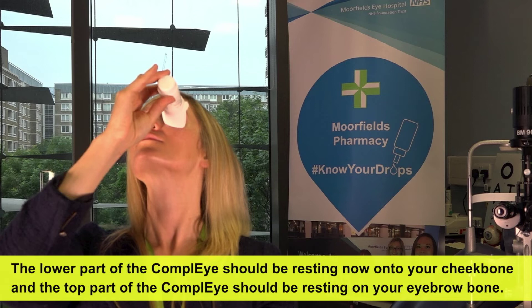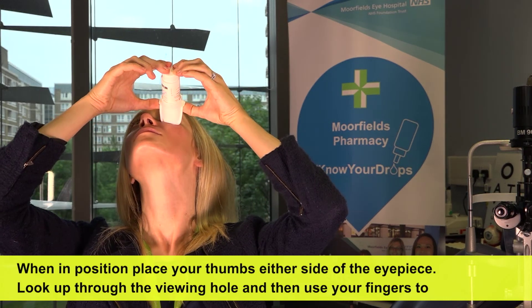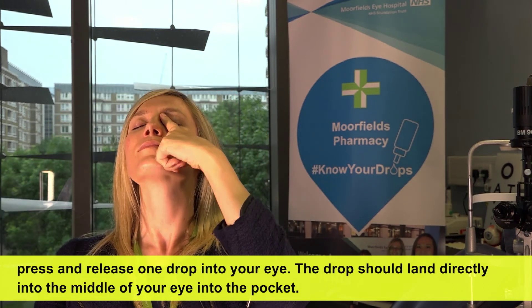The lower part of the Comply should be resting on your cheekbone and the top part of the Comply should be resting on your eyebrow bone. When in position, place your thumbs either side of the eyepiece. Look up through the viewing hole and then use your fingers to press and release one drop into your eye. The drop should land directly into the middle of your eye into the pocket.